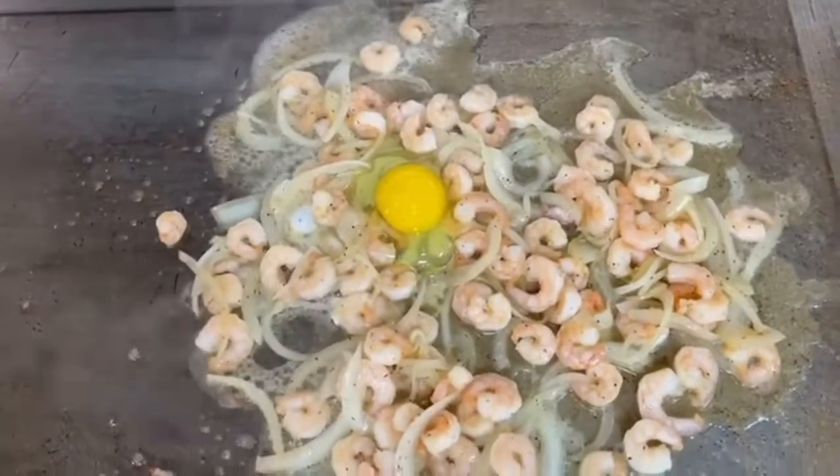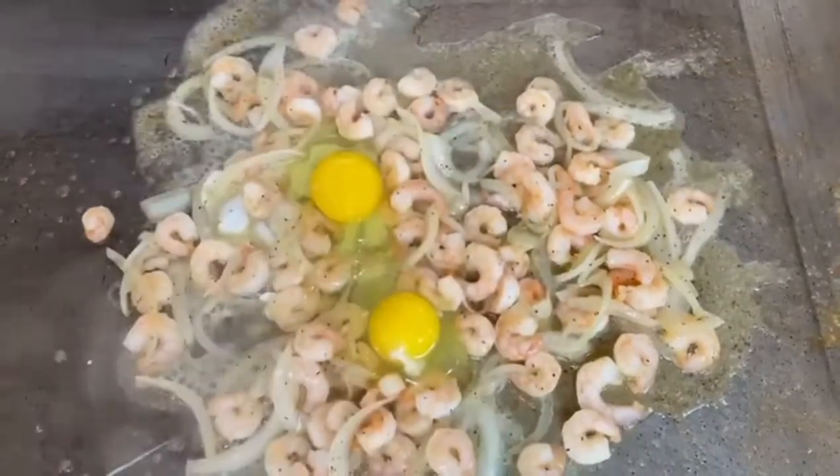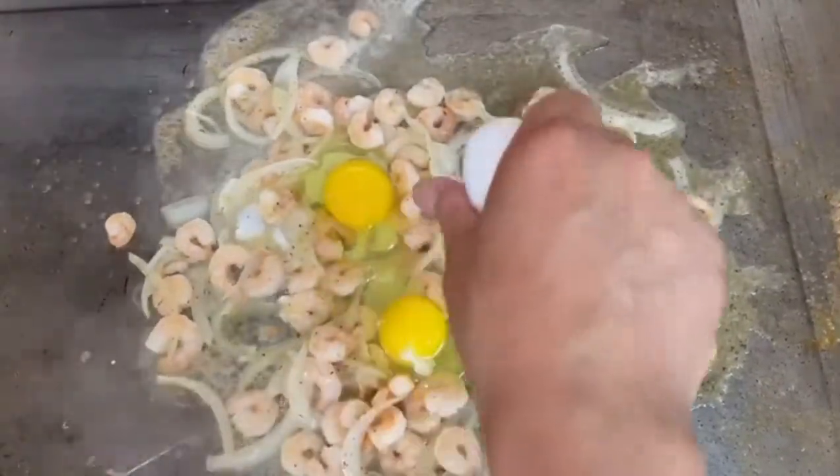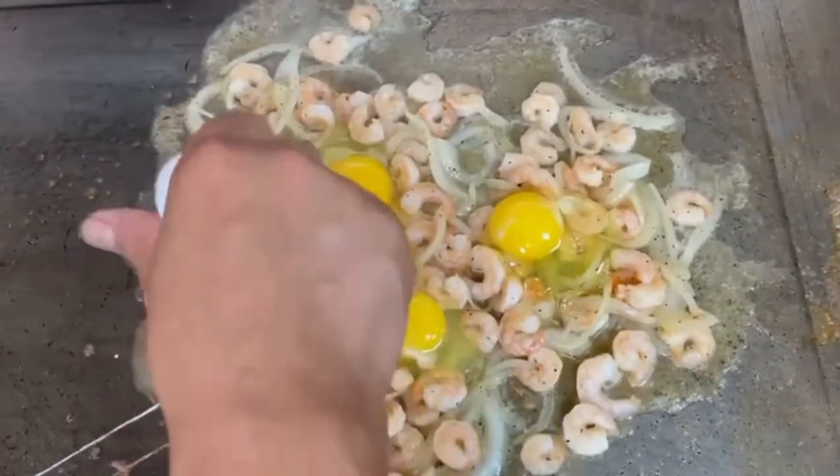We're gonna saute this for about three minutes or so. Once the onions and the shrimp are sauteed well enough, we're gonna start adding the eggs. Once you add the eggs, you scramble them all together and cook them well done.